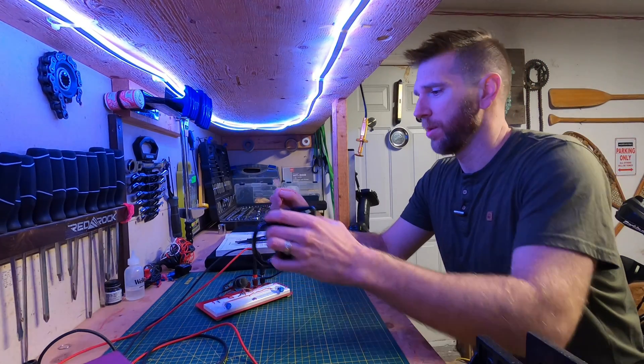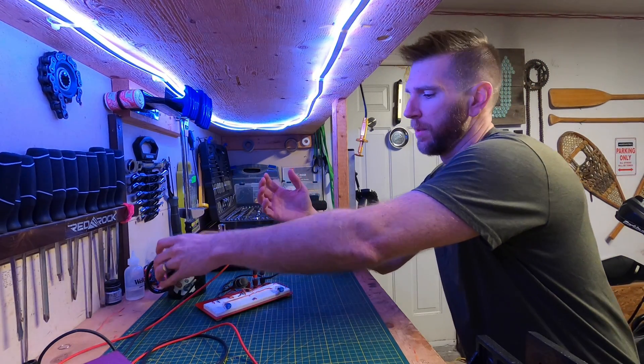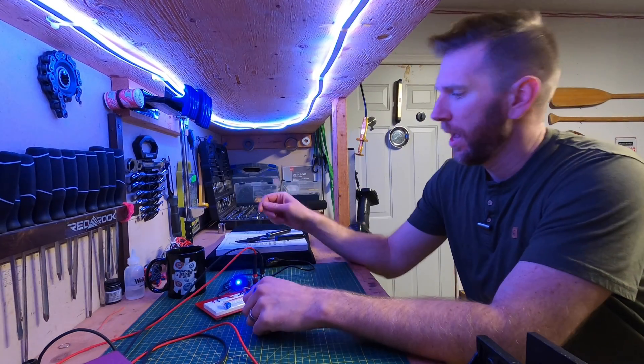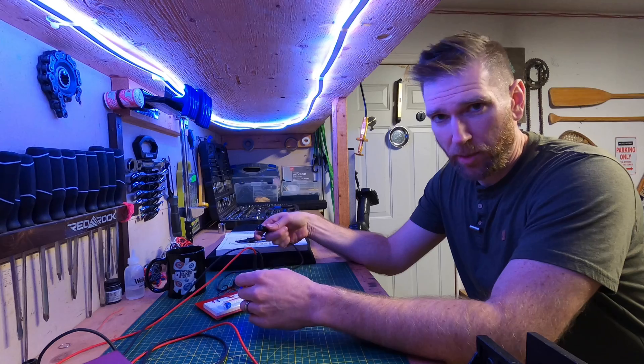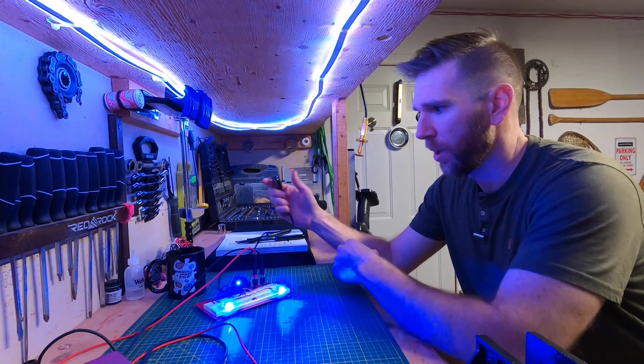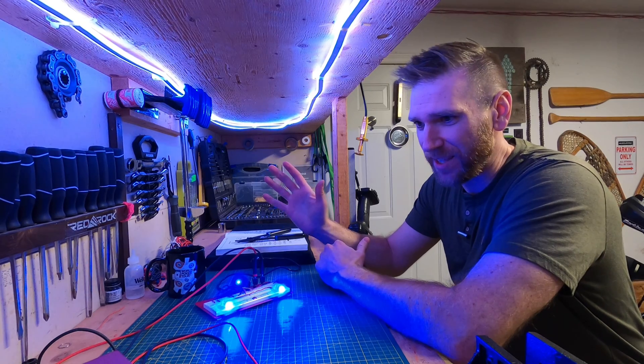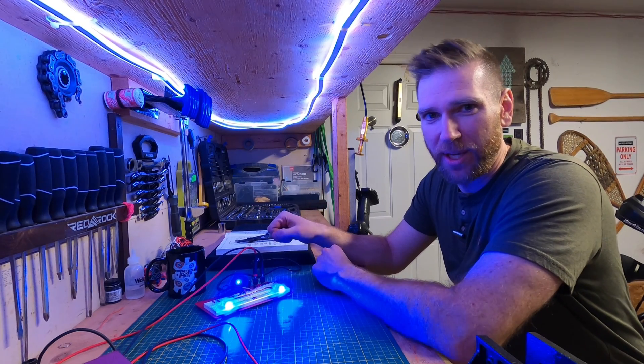How do you install a set of auxiliary LED lights on your motorcycle so that they're only powered when the ignition is turned on, and so you can have a little switch on the handlebars to control them independently? It seems like a lot of intimidating electrical work, but it isn't actually that difficult. Let's go over how we take care of that.